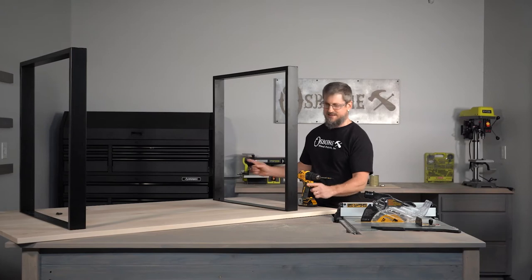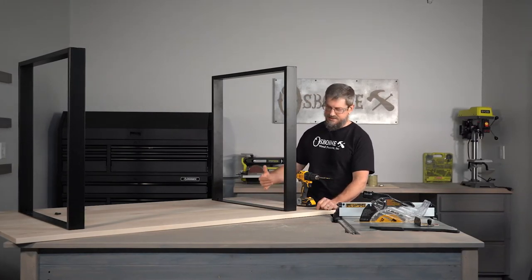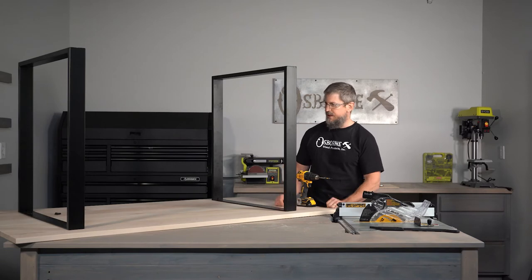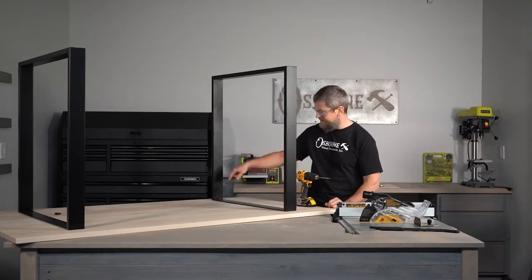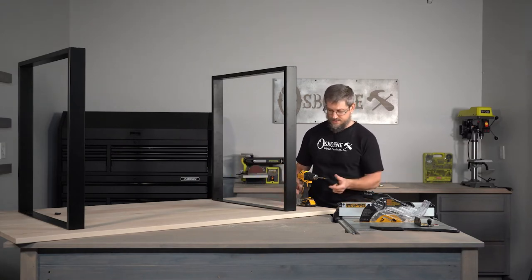All I've done is get my top, get my legs centered left to right, and just decided how far to come in from my ends. I came 10 inches from the end of the table to the outside of the legs, made some tiny little marks on the bottom side of my table, and I'm ready to screw these things in.